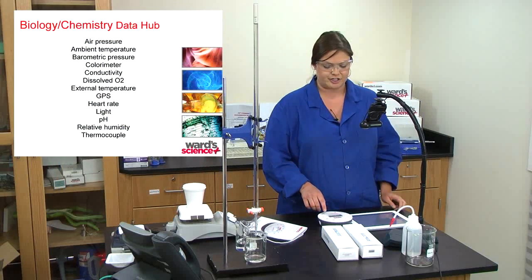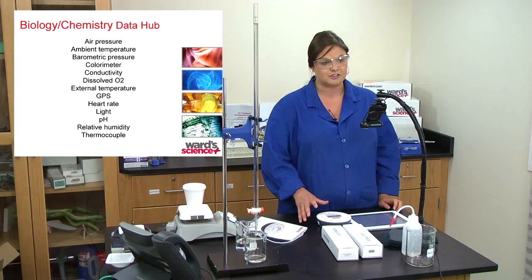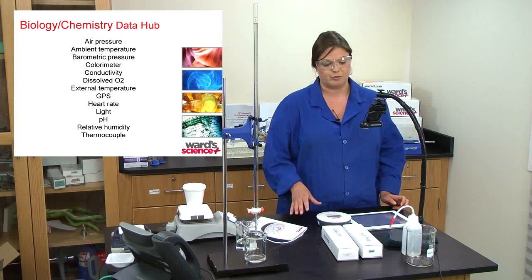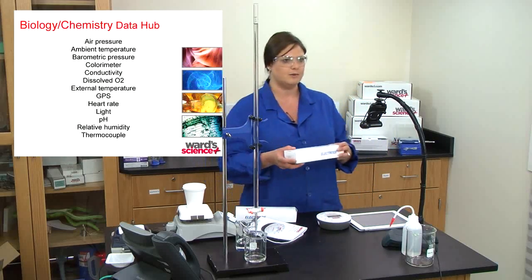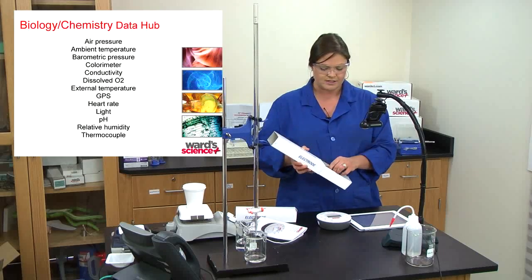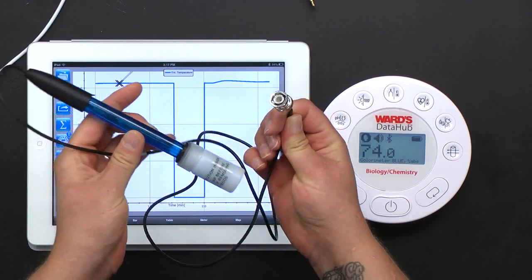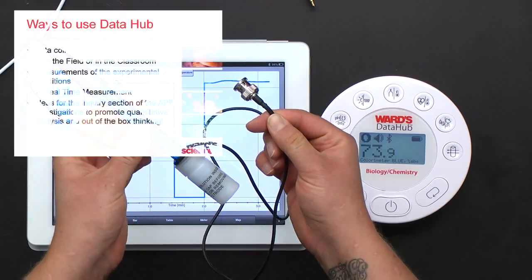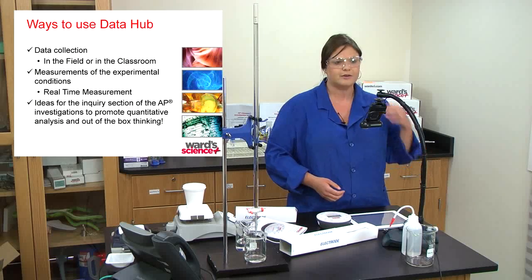For AP chemistry, the two sensors you're going to use the most are the external temperature probe and the pH probe. The pH probe comes with the biology/chemistry Data Hub in its own little box and has a BNC connector on the end. I'll go ahead and connect that later for our experiments.